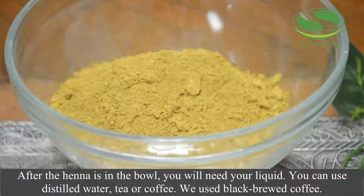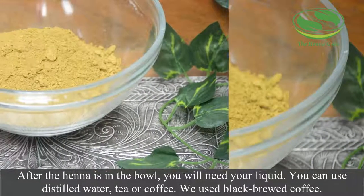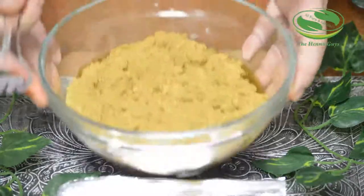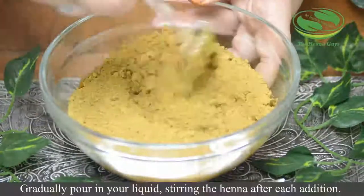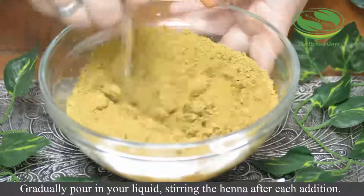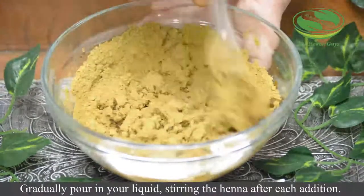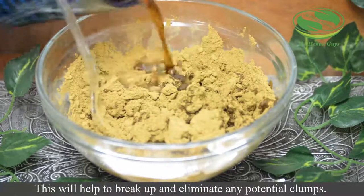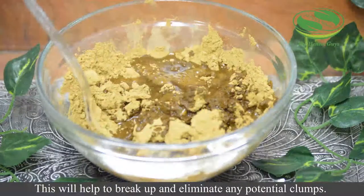After the henna is in the bowl, you will need your liquid. You can use distilled water, tea, or coffee. We used black brewed coffee. Gradually pour in your liquid, stirring the henna after each addition. This will help to break up and eliminate any potential clumps.